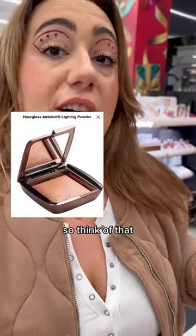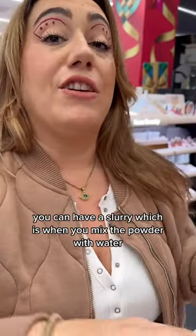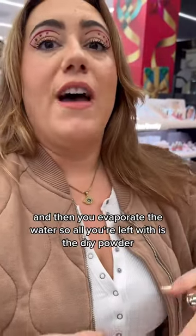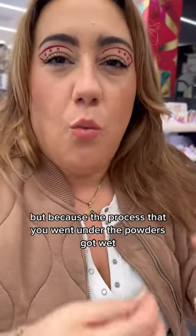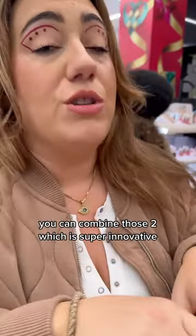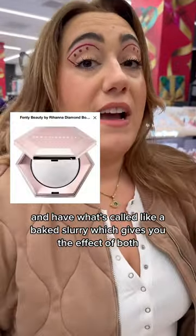Here's the deal with powder: you can have a baked powder — think of baking a cake, it goes in the oven and it rises. You can have a slurry, which is when you mix the powder with water and then evaporate the water, so all you're left with is the dry powder. But because the powder got wet during the process, it allows it to perform differently. You can combine those two, which is super innovative, and have what's called a baked slurry, which gives you the effect of both.